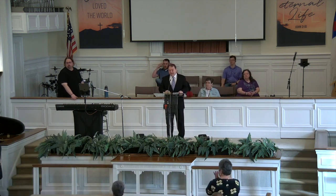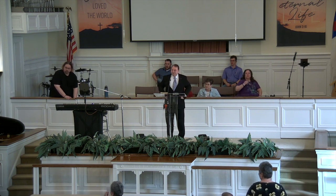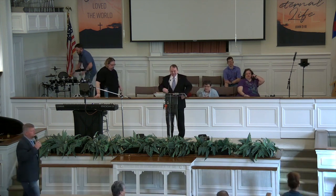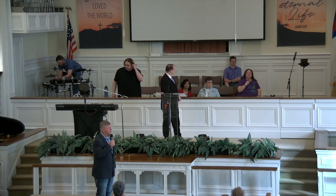Children's Church — if you have a child that would like to attend, Ms. Torrey and Ms. Tina will lead them out. We do miss Pastor Bart, but I told him I could pick up his slack.